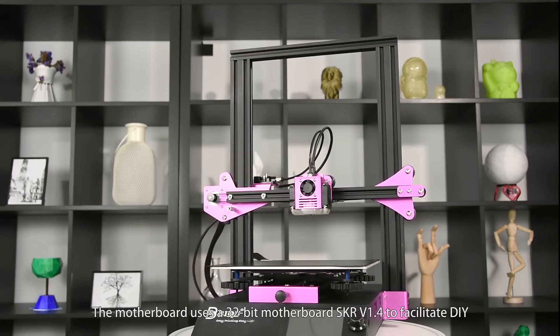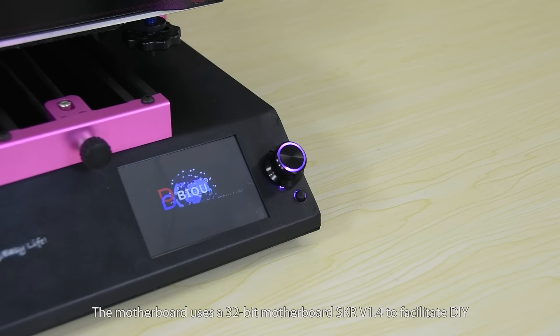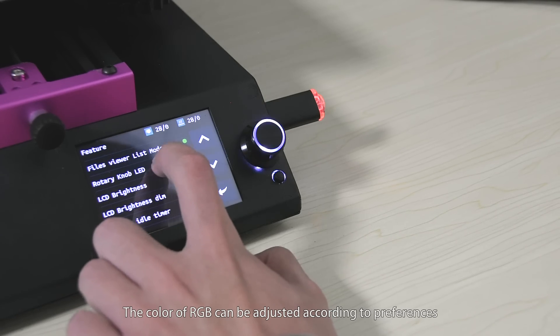It uses a 32-bit motherboard SKR version 1.4 to facilitate DIY. The color of RGB can be adjusted according to preferences.